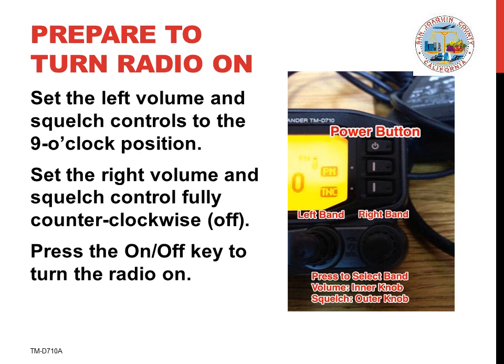Next, we'll adjust the radio and then we'll turn it on. There are two important controls. The volume control behaves as you'd expect and controls the sound. The squelch control quiets static when there is no signal present. Find the volume and squelch controls and turn the left volume and squelch controls each to the 9 o'clock position. This sets the volume and squelch on the left side of the radio.